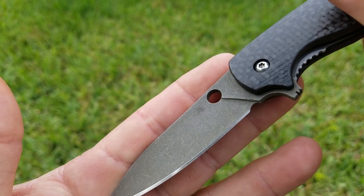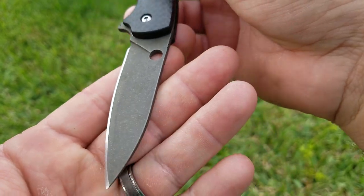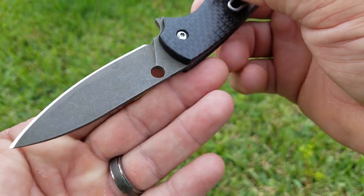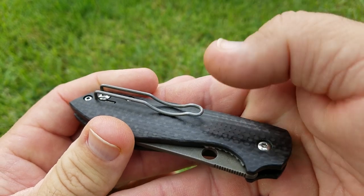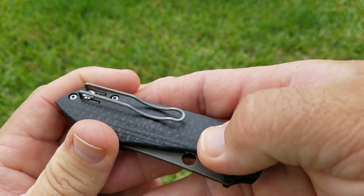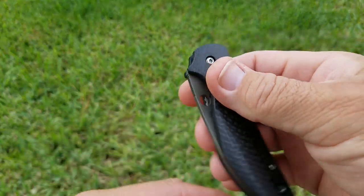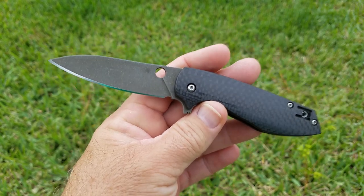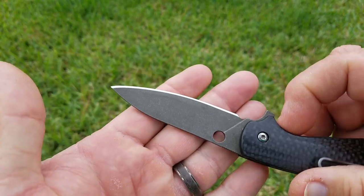I went ahead and did an acid brass coating on this Positron. It's not sunny out today — pretty overcast — so I'm not sure how well that's coming through on camera, but I did do the entire blade. The wire clip: I don't recall exactly what metal they use, but it does take an acid finish. It does not get as dark as most blades do, and it is hard to see, but it did pick up a little bit of the brass. I kind of wish the sun was out, but it hasn't been out here all week. This one's already spoken for, but this is something I can do if you're interested in an acid brass finish.